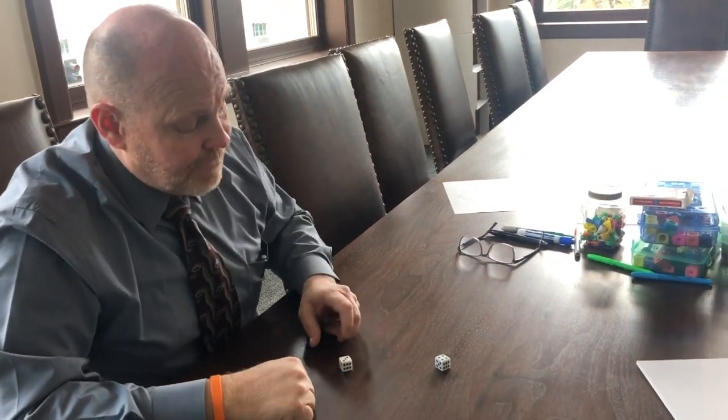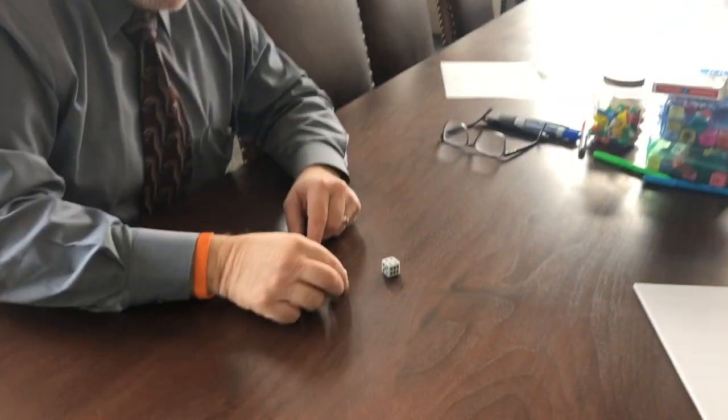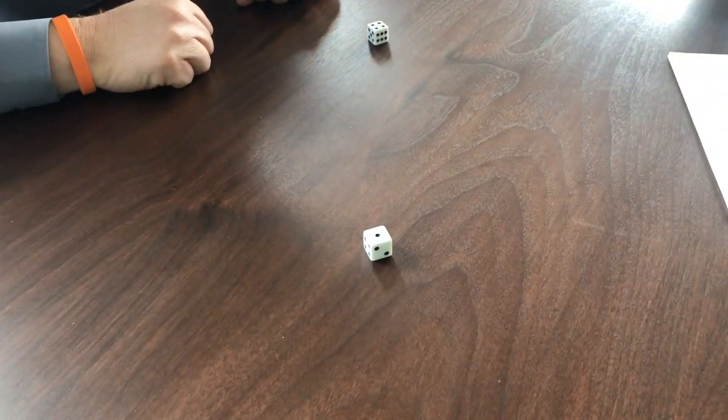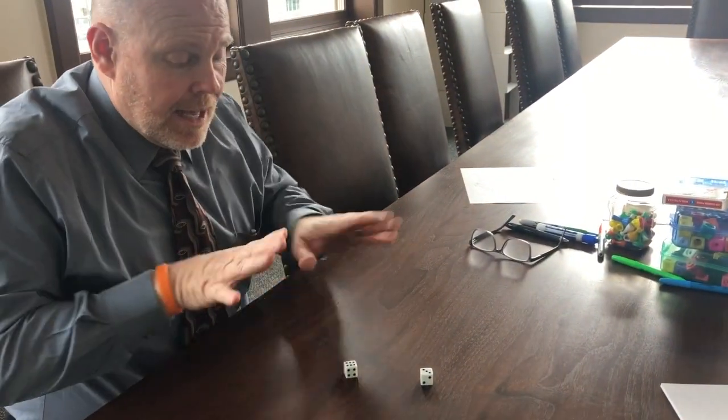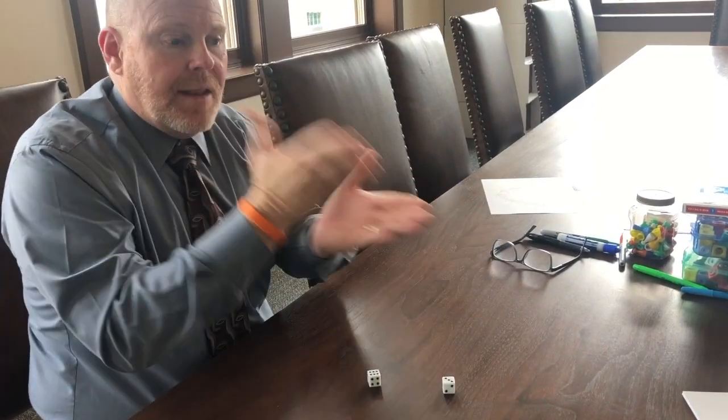The reason I want to stop is because ultimately we want to get our score all the way to a hundred. If at any time I'm rolling and I get a one, that causes my round score to be zero — I get zero points for that round. I just roll until I get a score I'm happy with, then I stop and record it.